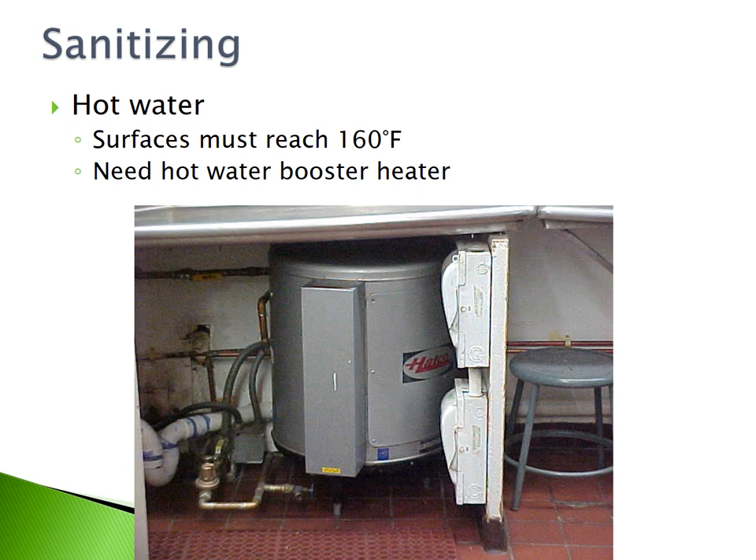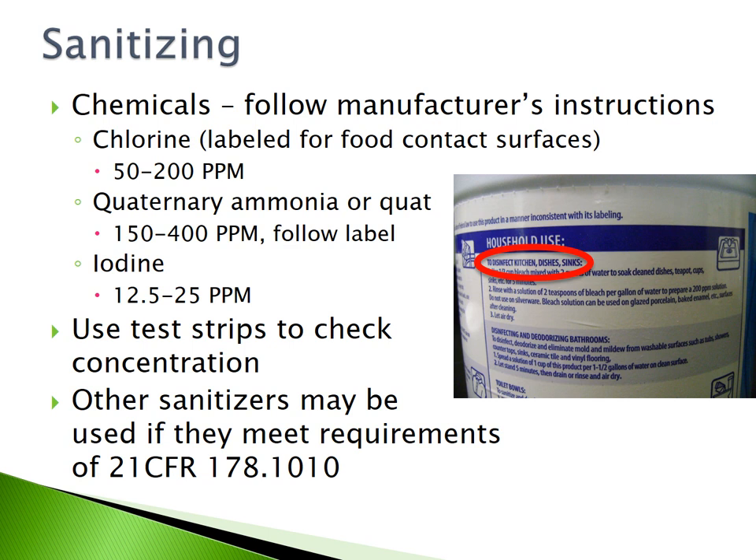When using chemicals to sanitize, always follow the manufacturer's instructions. The concentration appropriate for chlorine sanitization is 50 to 200 parts per million. For quaternary ammonia or QUAT concentrations, you want your sanitizer at 150 to 400 parts per million, or follow the label. Iodine needs to be at a concentration of 12.5 to 25 parts per million. Always use test strips to check the concentration of your sanitizer. Other sanitizers may be used if they meet the specified requirements.